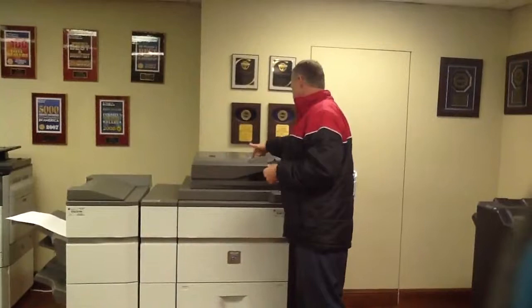Anyways, there's a 90, 110, and 120 page per minute system. So I'm going to put these checks in the feeder.